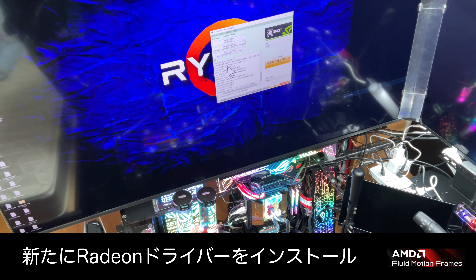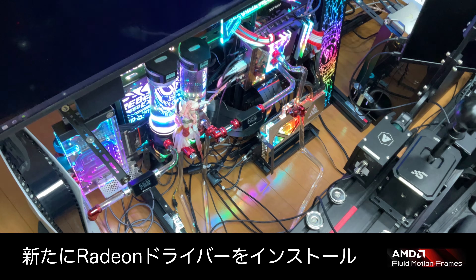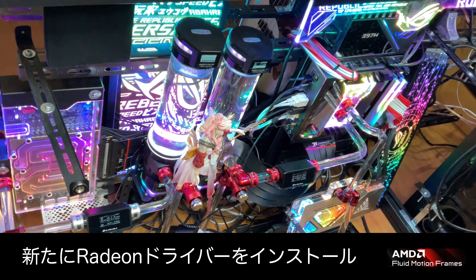ということで、水の交換が終わって無事に作業終了です。今回はNVIDIAからRadeonへの見たびの変更です。AFMFがね、正式ドライバーに乗っかってきたんで、もうちょっと安定して使えるようになるかなと。前回やった時は、自分が主にやるシムレースゲームだとあんまり効果なかったんですよね。